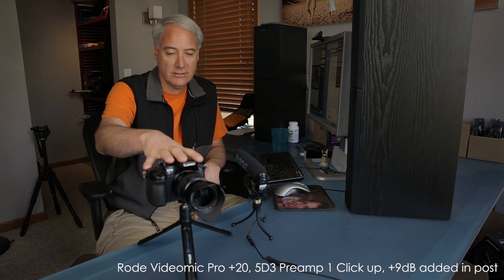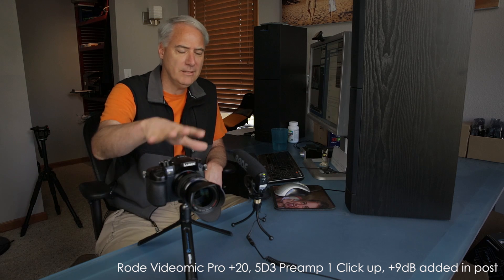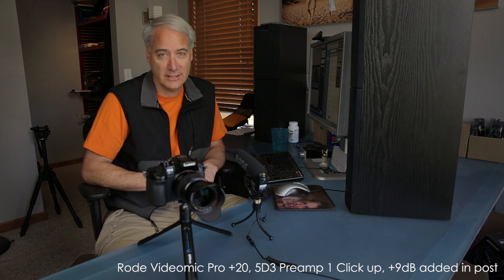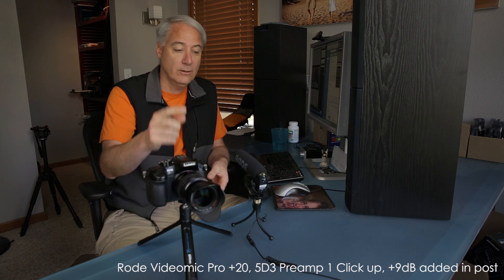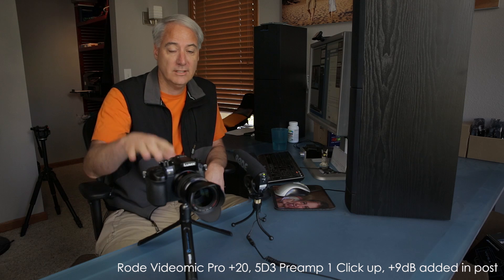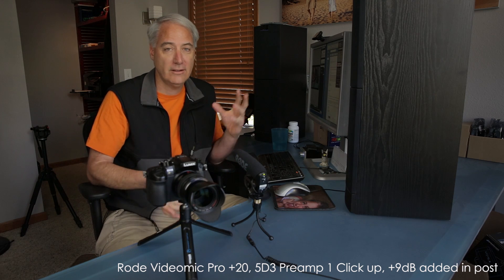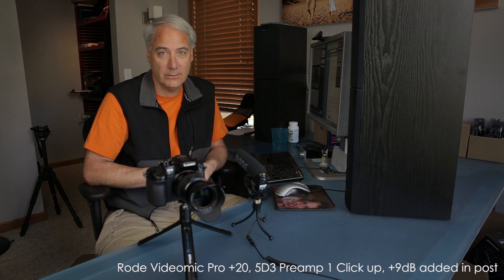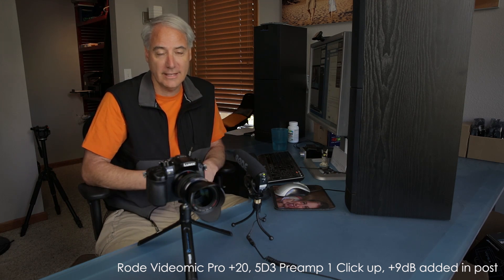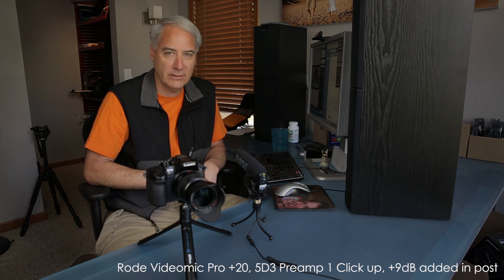The GH4 has a different gain structure, and I come from an audio background, so I'm noticing that it gives off a somewhat digital-sounding noise when you use the VideoMic Pro — you don't hear it with the internal mic. I also have a contact at Rode and they asked me to make this video so they can understand what I'm hearing, because they had a GH4 but gave it back before they could test it with their own mic.